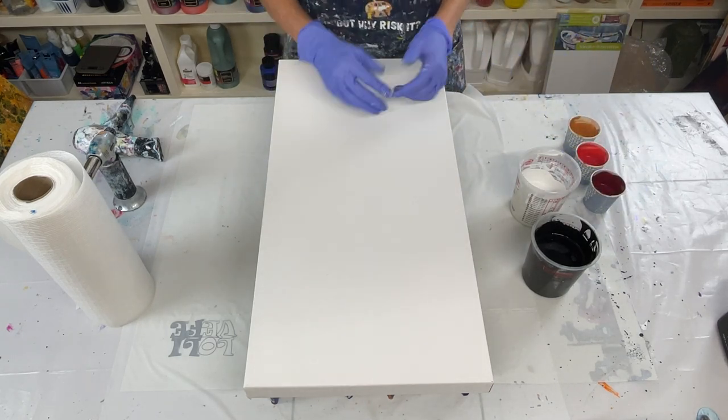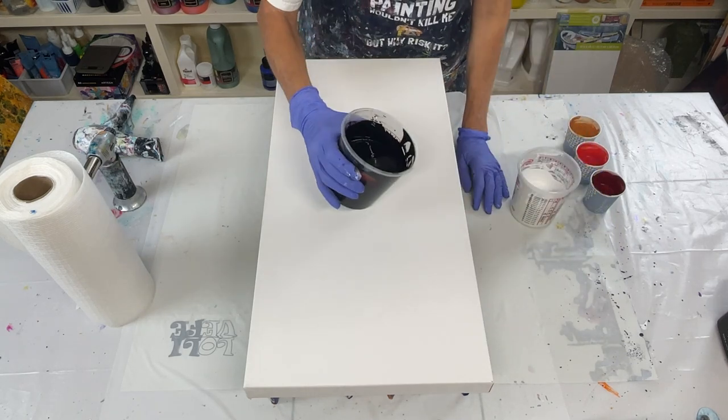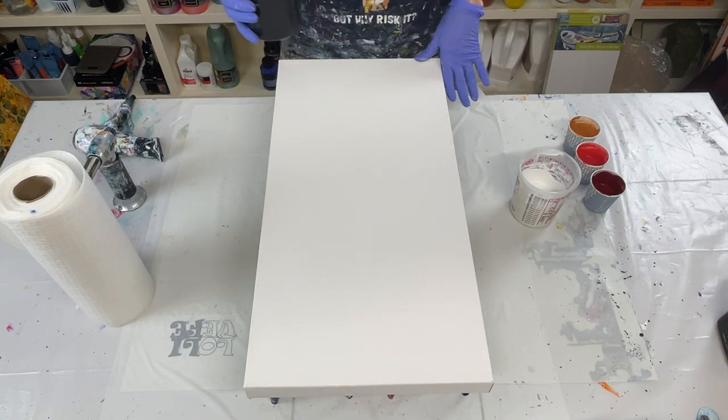I don't want a lot of pink. I know that I'm going to get some probably, but we're going to do everything we can not to. So I think what I want to do is black up here, white, and then some black down here.